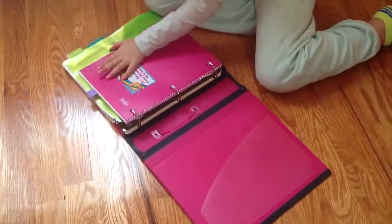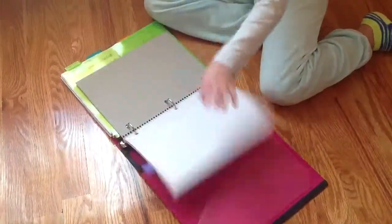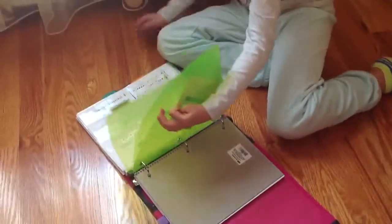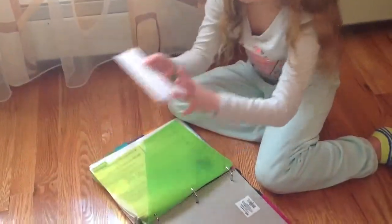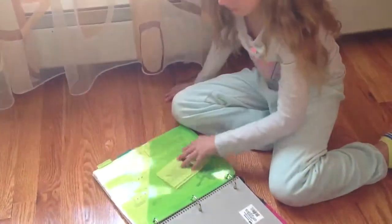Here's my homework notebook which has a key clip to mark my homework. And here I have these dividers that have pockets on both sides, which is really cool, so you can just slip your papers inside there without even clicking. In this little pocket I keep small papers to mark in my tabs so I don't lose them.